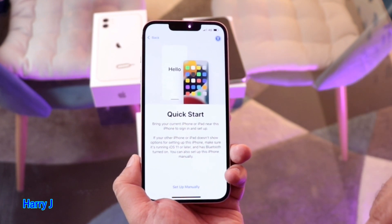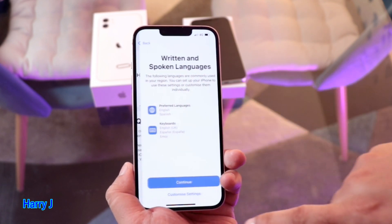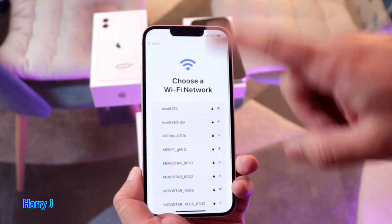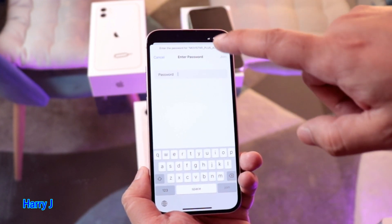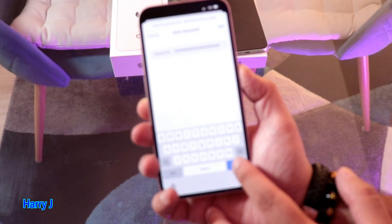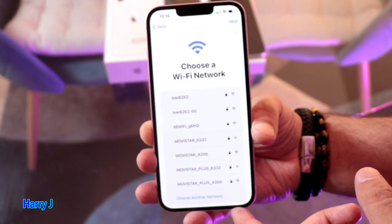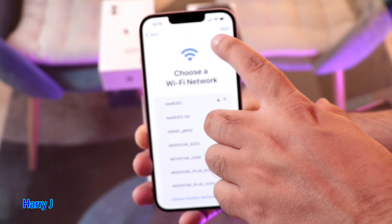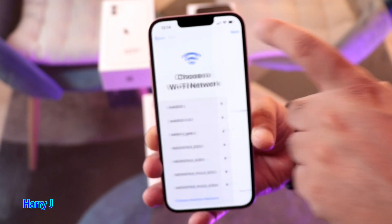After selecting English as the language, it asks for your region — I'm in Spain, so I set that. Then it shows Quick Start or Set Up Manually — I hit Set Up Manually. I select custom settings and hit Continue. Then I need to connect to Wi-Fi. I tap my network and enter the password. After a couple of tries I connect successfully. You should see the Wi-Fi antenna icon appear at the top — if it's not there, you're not connected. Then I hit Next.